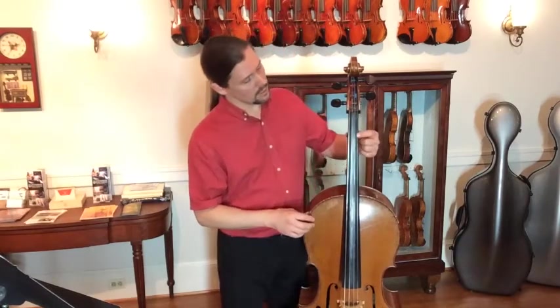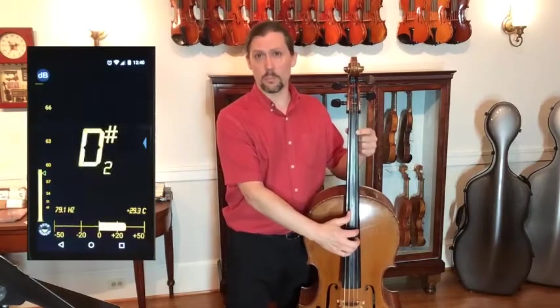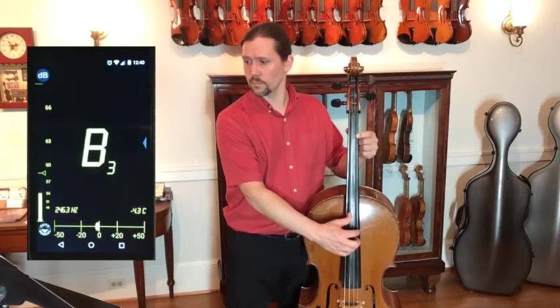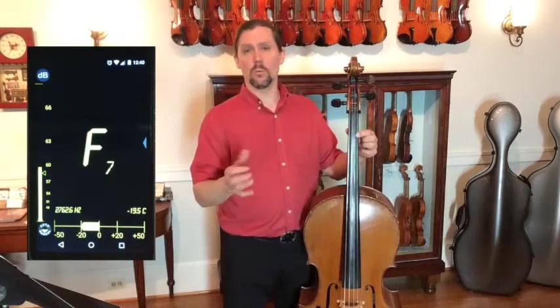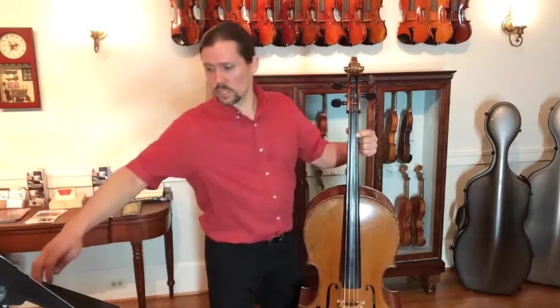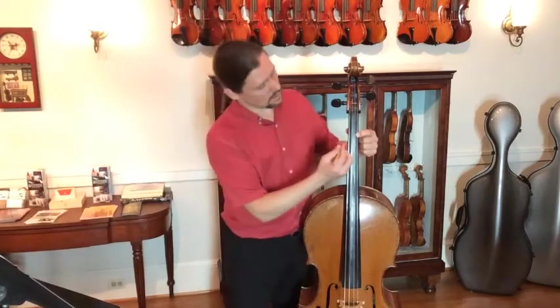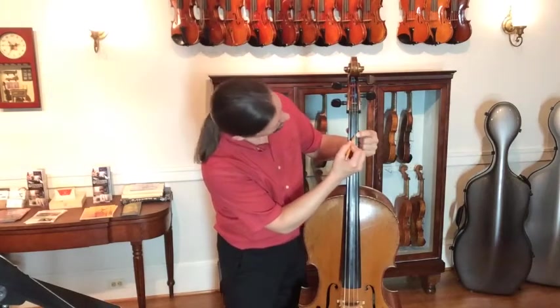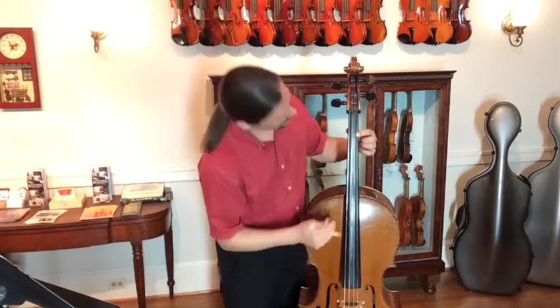The next step for actually applying the tapes is to push your first finger down about here — just eyeball it first, pluck, and see if the tuner tells you that you're playing a B. Make a small adjustment until most tuners like this one turn green when the note is in tune. Once you see that green, you know you're good. Then take your pencil and mark a very small mark right in the middle — the midline of your finger, right here in the middle of the fingerboard.